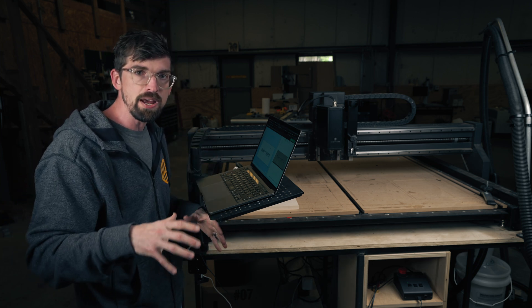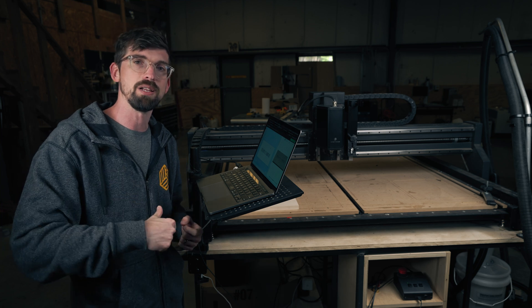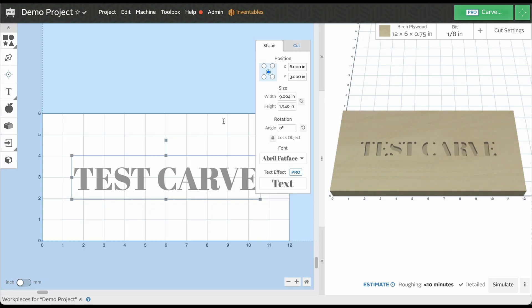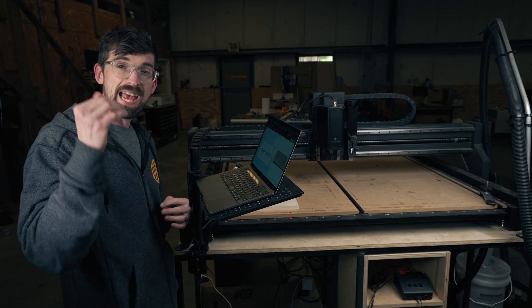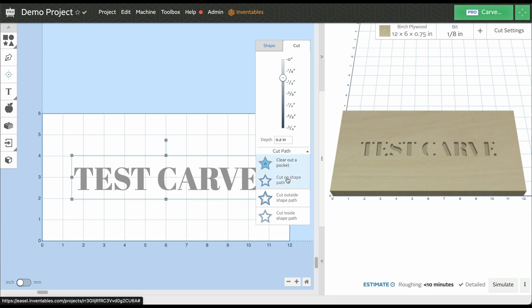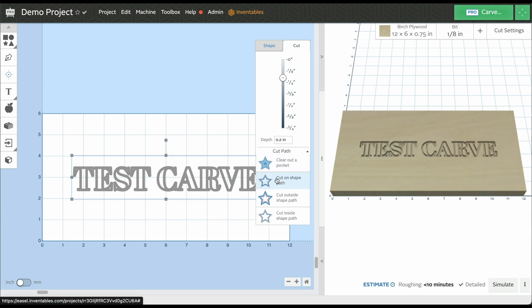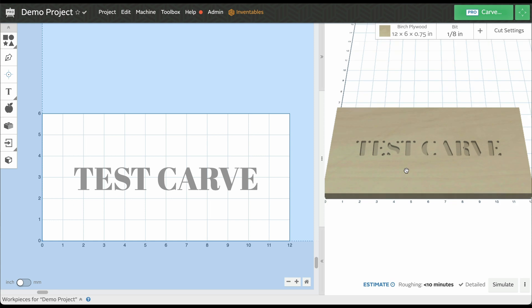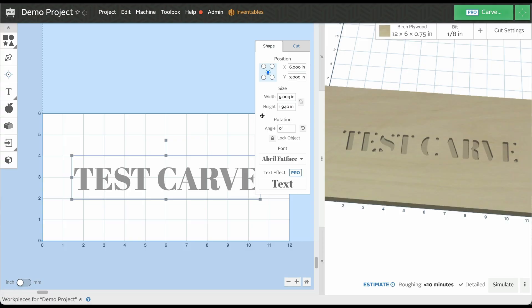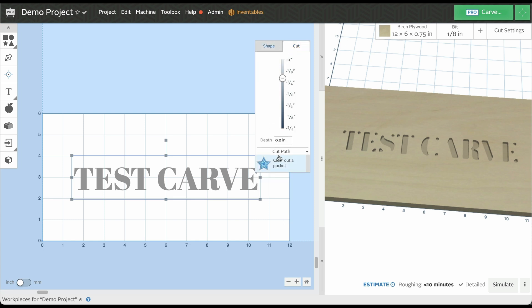We are going to go super deep into all the tools that Easel has to help you create your artwork — we have a lot of other tutorials on our website and videos that walk you through that. Once we have everything set up in terms of our shape, our next step is to look at our cut — specifically how deep do we want this cut to go. I'm going to keep this at 0.2 inches and I want my cut path to clear out the pocket. If I change this to cut on the shape, you can see we're going to get an outline of the text, and depending on where you want that outline, you can do it on the inside or outside of the line. For us, we're going to clear out the pocket.